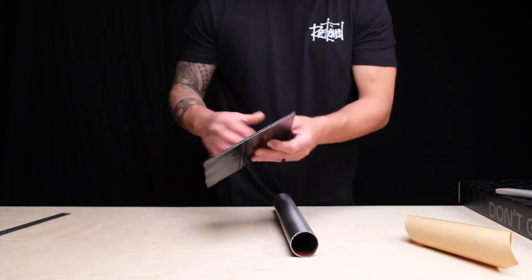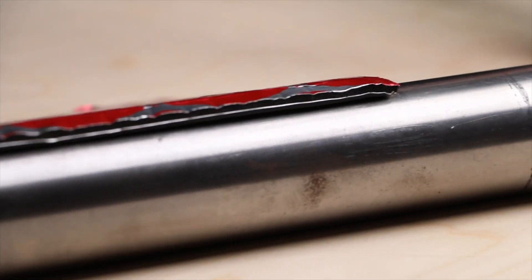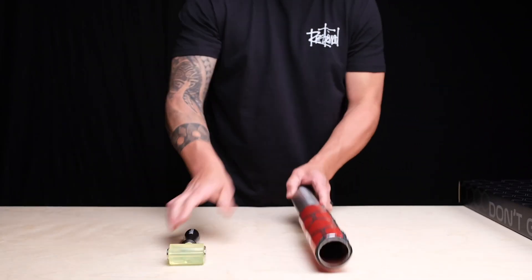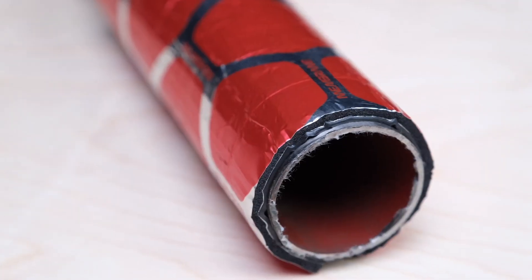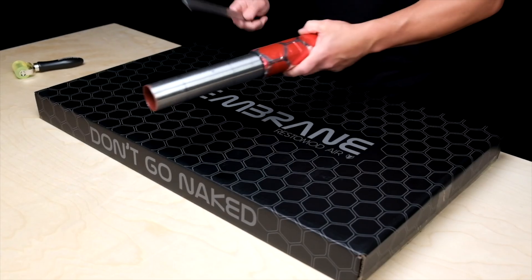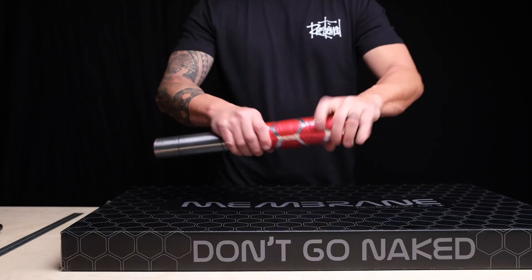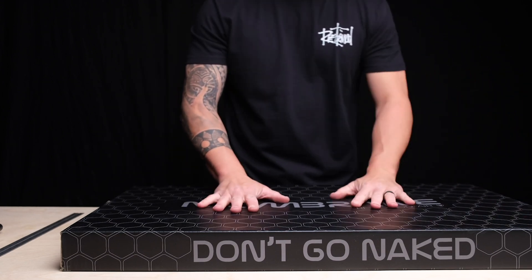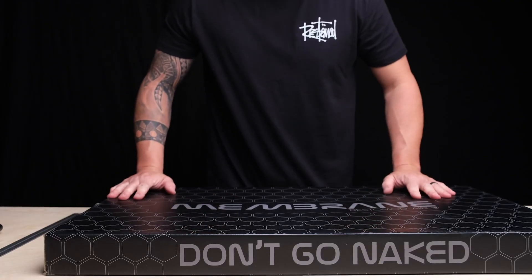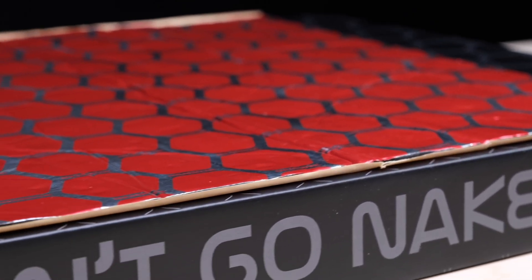You can simply peel it and there you have it guys — four layers of Membrane. It definitely takes care of the sound and it will definitely take care of insulating your vehicle. Nine sheets, 36 square feet. Most vehicles take two boxes. Thanks guys — holler at us if you have any questions.